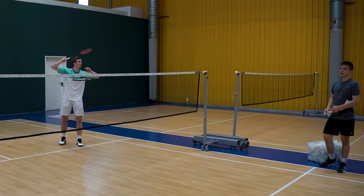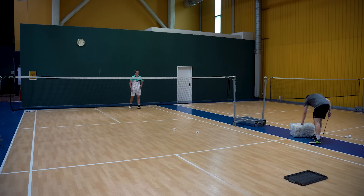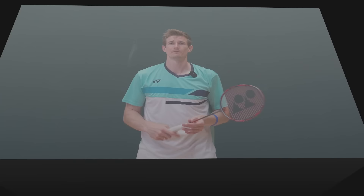A good exercise for the beginning is standing right at the net while someone feeds shuttles to you, then hitting it steep down right behind the net — get as much angle in as possible. That will force you to stretch out and hit all those key points in terms of shoulder, elbow, grip, etc., but you're just focusing on one single thing: hitting with a steep angle. When practicing from the rear court, draw a line or set a target for how steep your smashes should be, and focus on both the sound and the steepness.